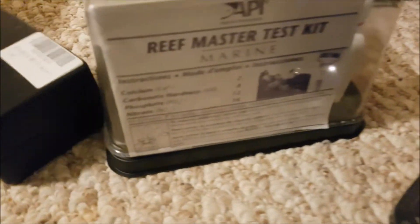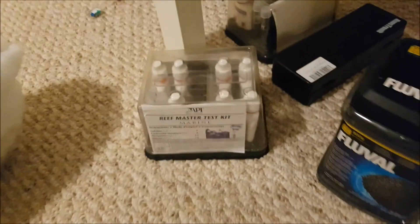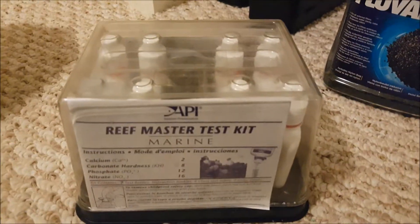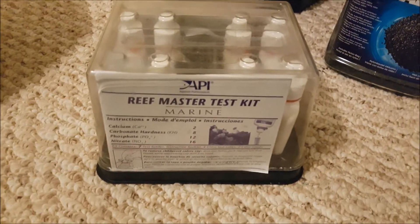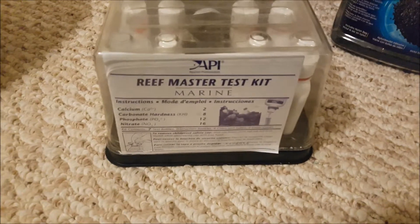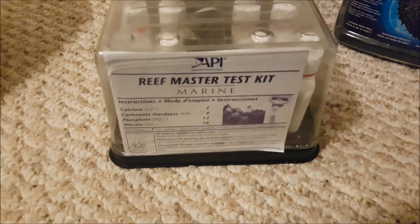Get a refractometer. The next thing is a test kit. I'd say these aren't 100% necessary. When starting a nano reef the first thing you need to do is cycle it, and many people use test kits — nitrates, ammonia, and nitrite — to make sure the tank goes through the cycle and that there's not too much nutrients building up. But it's really not necessary if you know what you're doing, and as long as you keep on top of your water changes weekly you don't need to make regular tests.